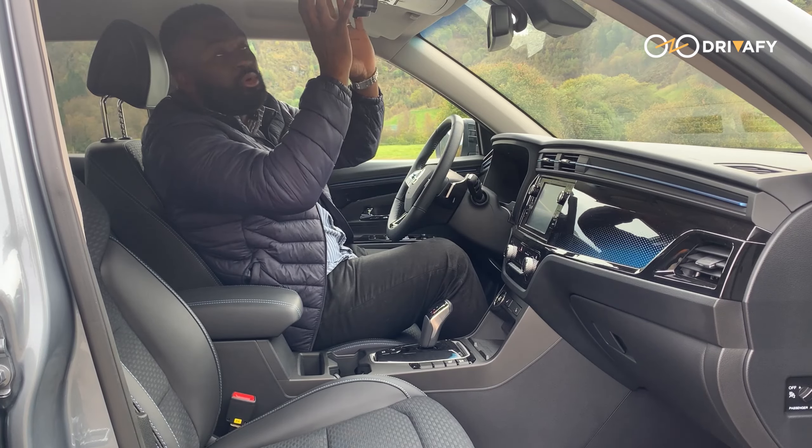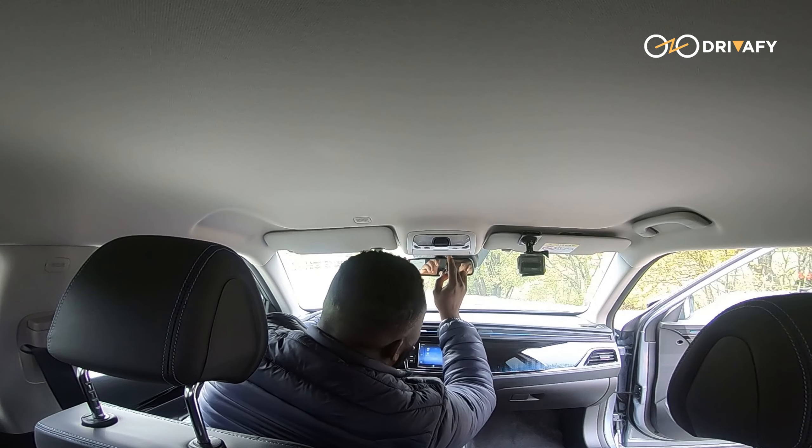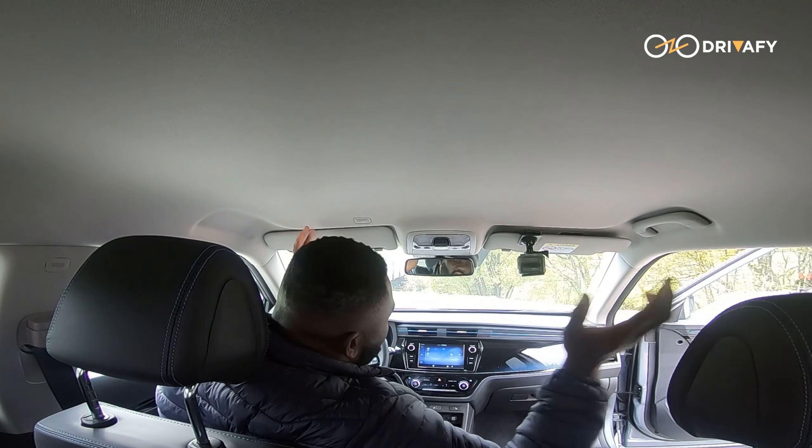When we come to the top, there is an overhead light and a few buttons. It doesn't come with a sunroof, but I think it's okay considering the price point.